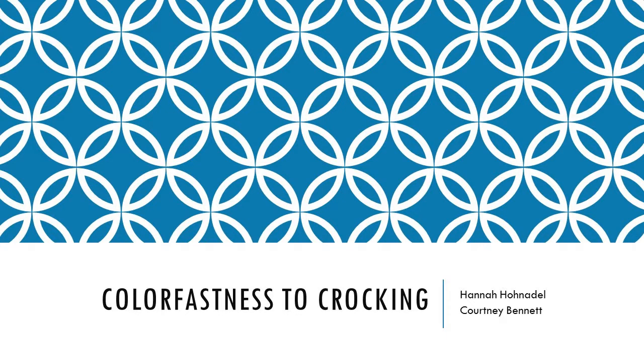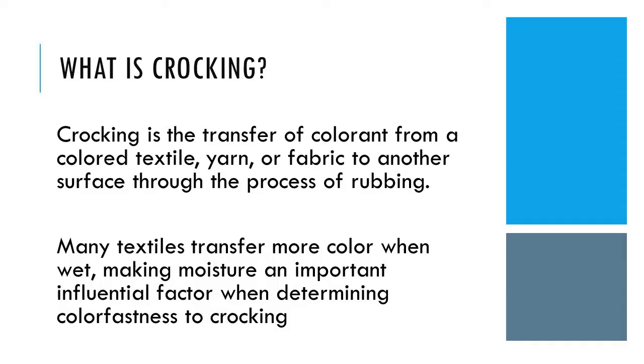This video goes over how to evaluate a fabric's color fastness to crocking based on AATCC test method 8-2013, Color Fastness to Crocking. Crocking is the transfer of colorant from a colored textile, yarn, or fabric to another surface through the process of rubbing. This test method will measure color fastness to crocking with dry and wet tests. For many textiles, transfer more colorant when wet, since moisture is an influential factor when determining color fastness.